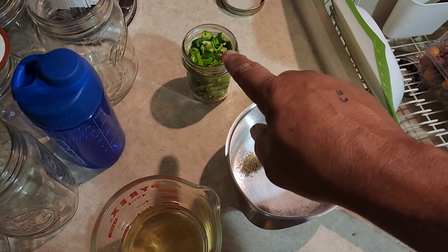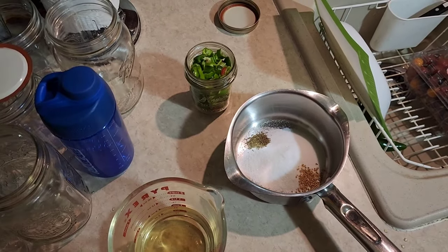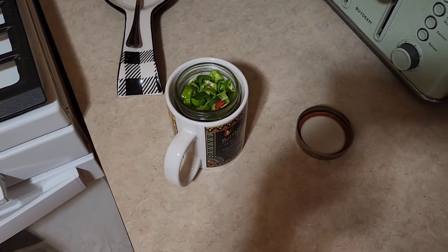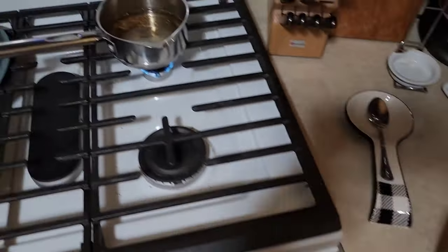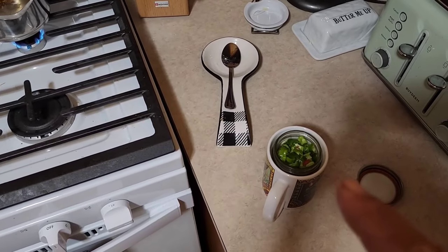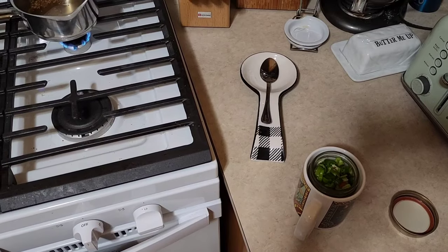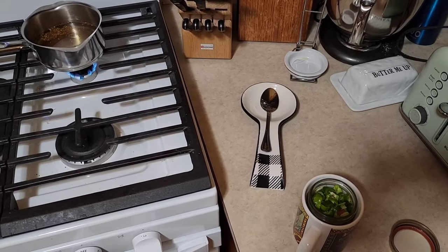We'll dump the liquid in, heat this to a boil dissolving that sugar, and once it's boiling we'll pour it into this jar. We'll preheat the jar so it's not a real temperature shock. Now the recipe for this is obviously a lot bigger — I used a quarter of the recipe since all we have is this one jar. It only takes about a cup of brine. I'll show you the full recipe now, which you can scale up as big as you need.